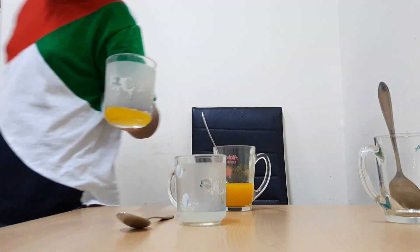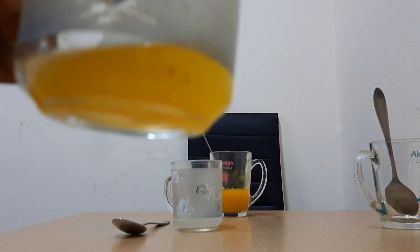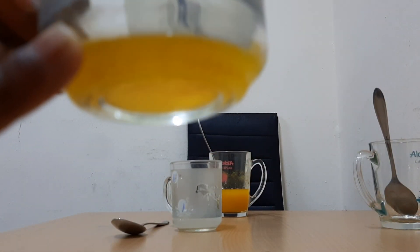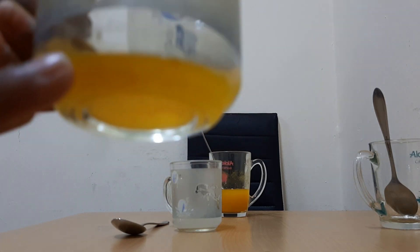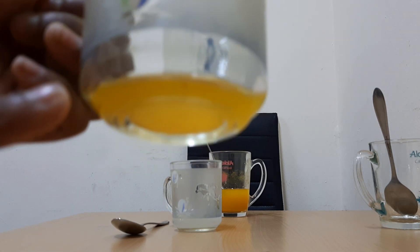I'll show you. Look — it's the same turmeric colour. Nothing happened when we poured it in vinegar.